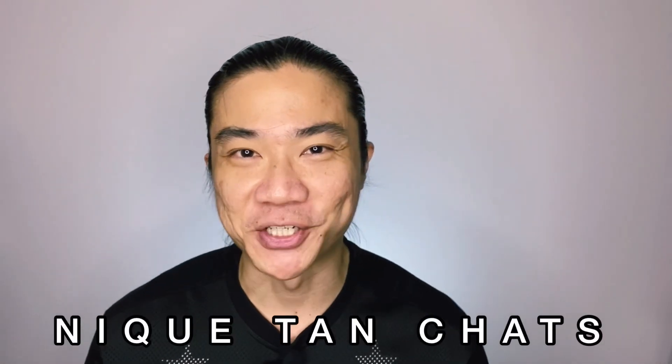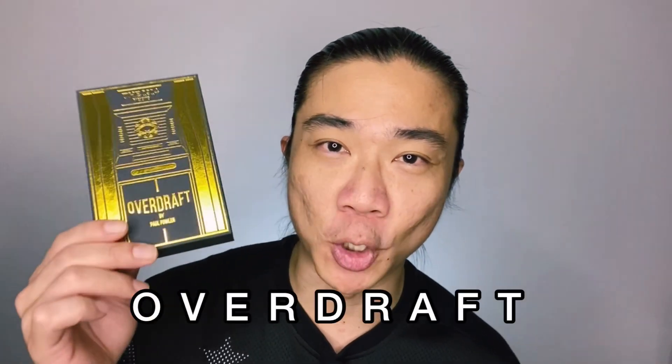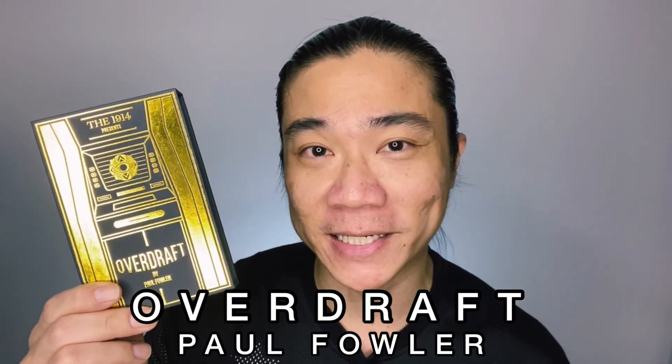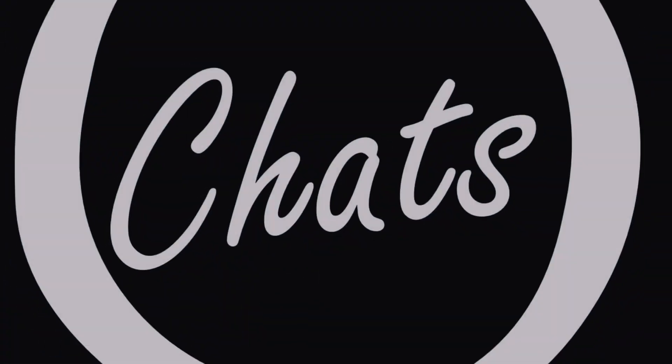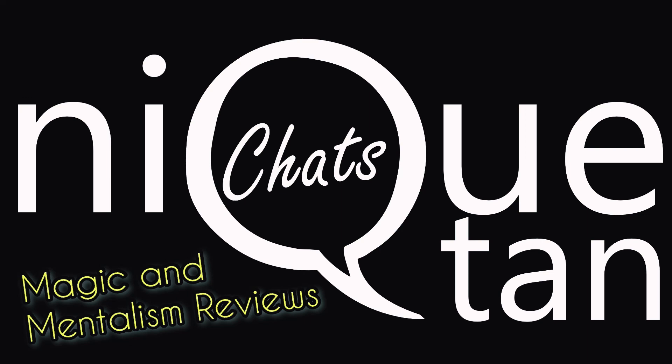Hi guys, welcome to another episode of Nick Tan Chats, my magic and mostly mentalism review show. My name is Nick Tan and on today's episode I'll be chatting with you guys about Overdraft by Paul Fowler at the 1914. Welcome back to the channel and as always thanks for showing up, thanks for tuning in and thanks for spending some time with me today.